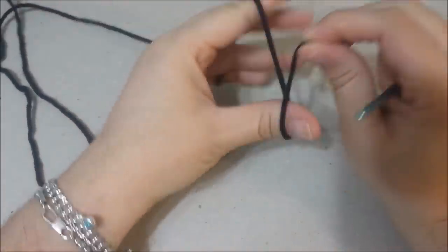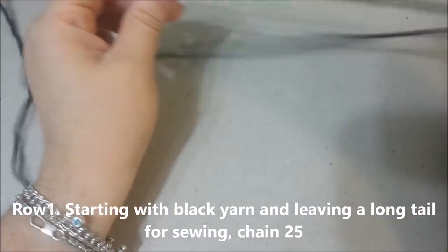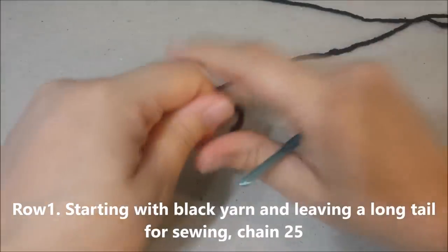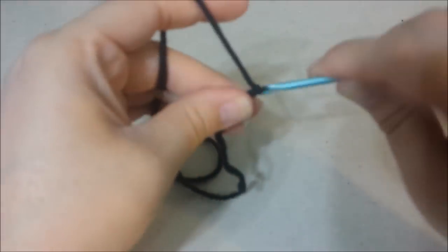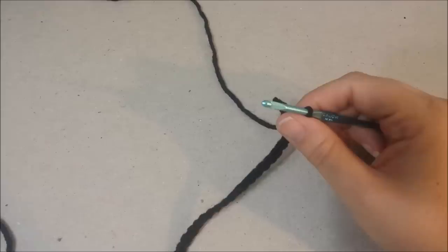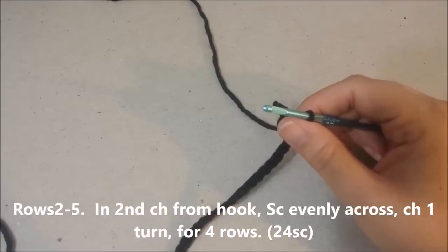Crocheting a Jack Skellington suit, starting with black yarn and leaving a long tail for sewing. We're going to chain 25.